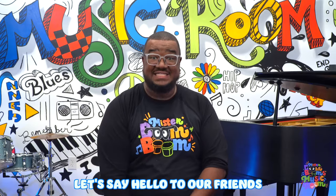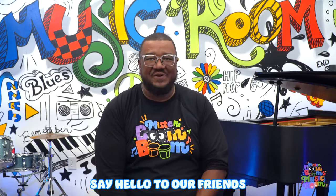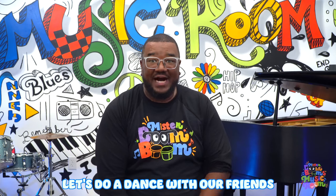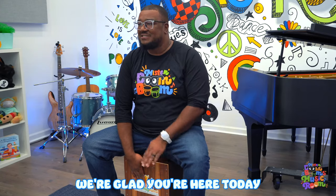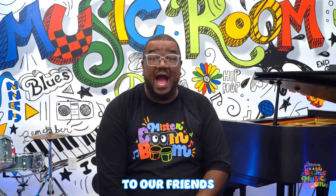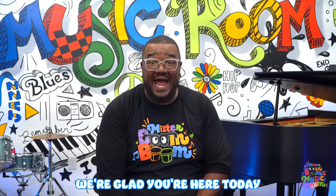Alright everyone, let's get up and dance! Let's say hello to our friends, to our friends, to our friends. Say hello to our friends, we're glad you're here today. Now let's do our best dance moves! Let's do a dance with our friends, with our friends, with our friends. Do a dance with our friends, we're glad you're here today. Very good! Let's sing hello one more time. Let's say hello to our friends, to our friends, to our friends. Say hello to our friends, we're glad you're here today.